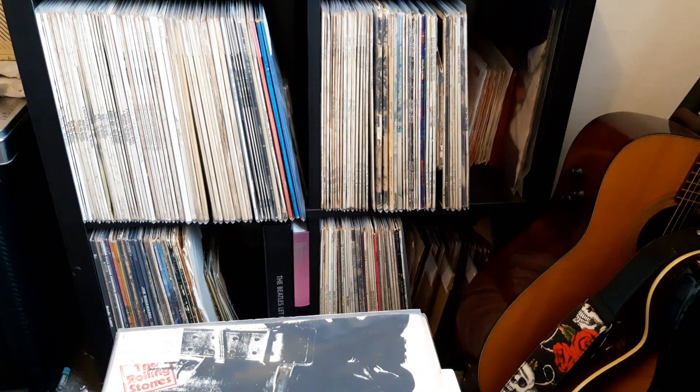Hello everyone, welcome back to my channel, the place where we talk all things records. I want to wish everyone a very happy new year and I hope you enjoyed your celebrations. Today I'm going to be doing a Christmas haul combined with New Year's stuff that I've bought and received for Christmas, so let's get right to it.